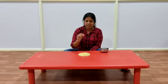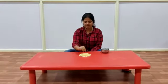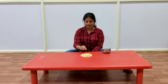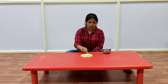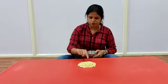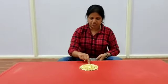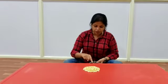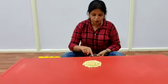Now these fried grams are very small. There is a rule to be followed. What you have to do is, you can use only your index finger and pull one fried gram at a time and put it in this bowl. You have to pick only one fried gram at a time and put it in this bowl without using any of your other fingers.